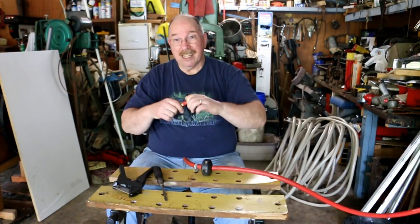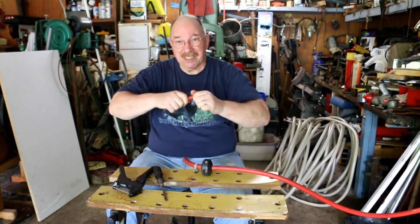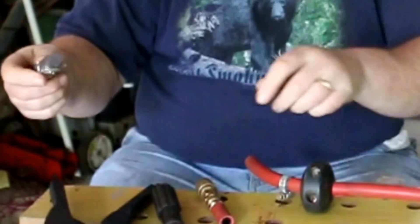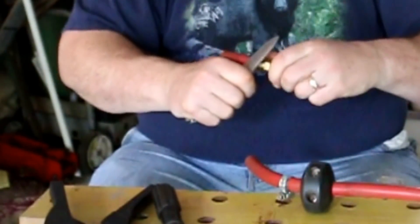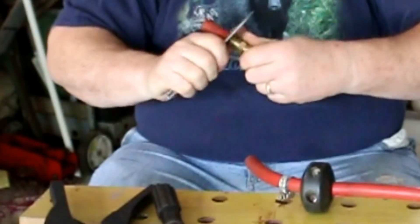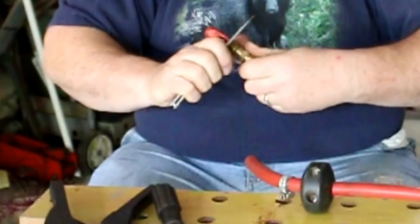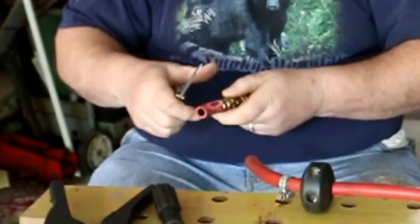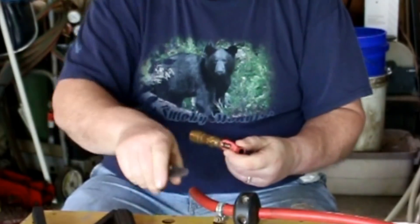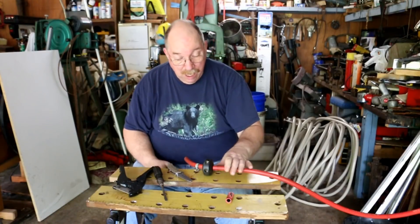I still use the jackknife to get the hose off of the fitting, because the barbs make it so that it doesn't just slide off. I just take my jackknife and, like I was peeling an apple, I cut away the hose. Once I've done that, I can just spin it right out of the hose and the barbs clear and everything looks good.